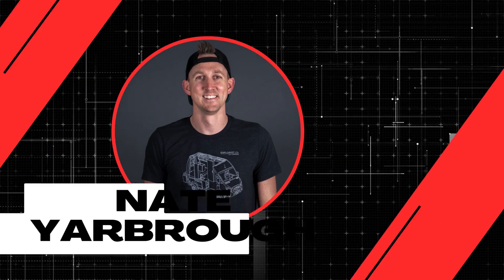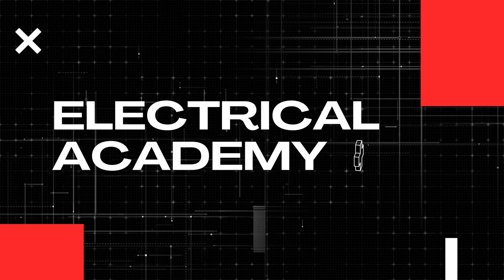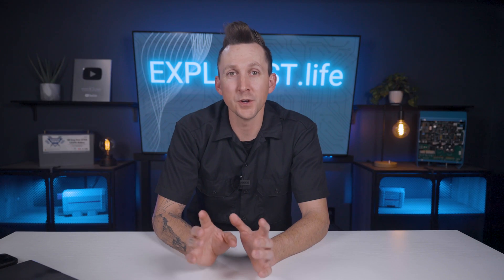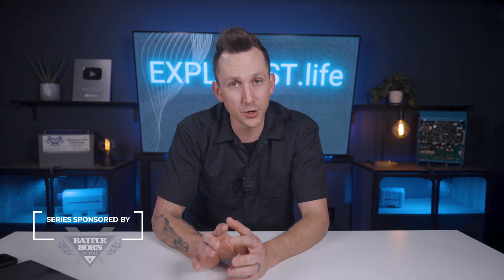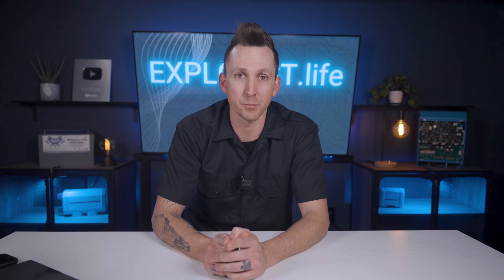My name is Nate, and welcome to the Explorers Life Mobile, Marine, and Off-Grid Electrical Academy. The methods of estimating power usage I'm going to teach you in this video will work for many different electrical devices, so if you keep an open mind and think critically, you'll be able to apply this information to your own specific project.